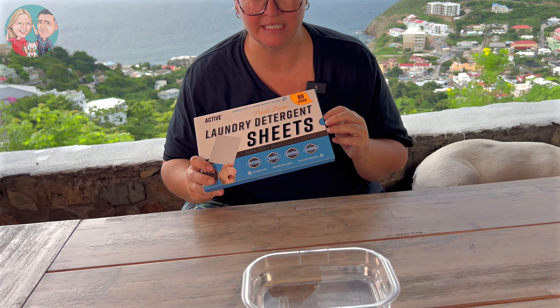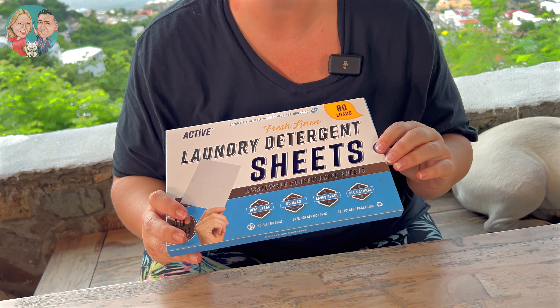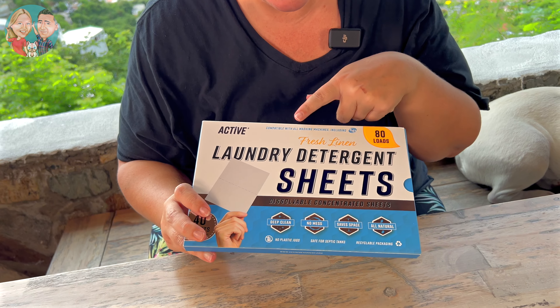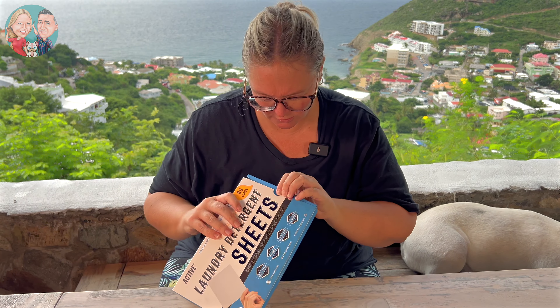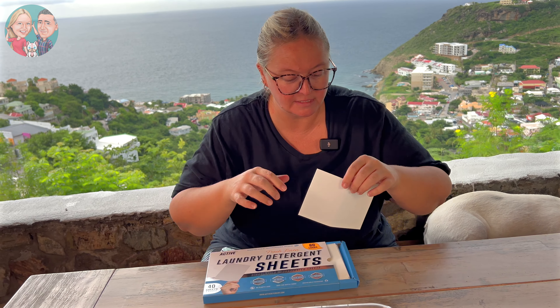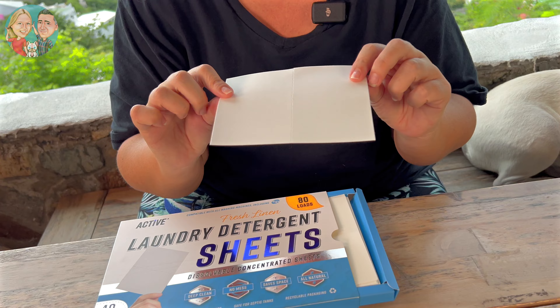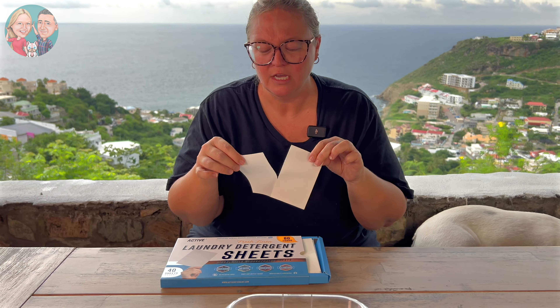This one is the fresh linen scent — I just took off the plastic. It smells good. I love fresh linen, and you can also get it unscented. It says it works in all washing machines, which is fantastic. This is a pack for 80 loads. They are sheets and you can tear them, so it will depend on load size — if you have a smaller load you'd use just half a sheet, but for a medium load this small piece is all you need. I tend to overuse laundry detergent, so seeing something like this is a great reminder that you don't need that much.